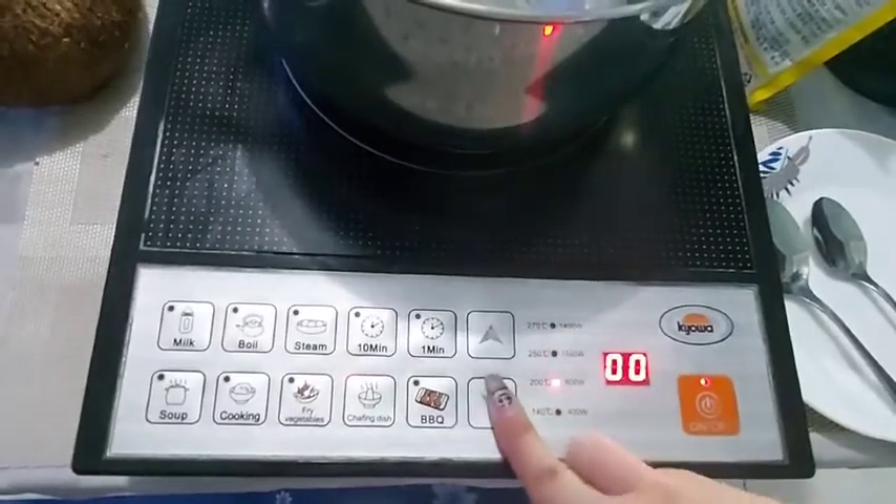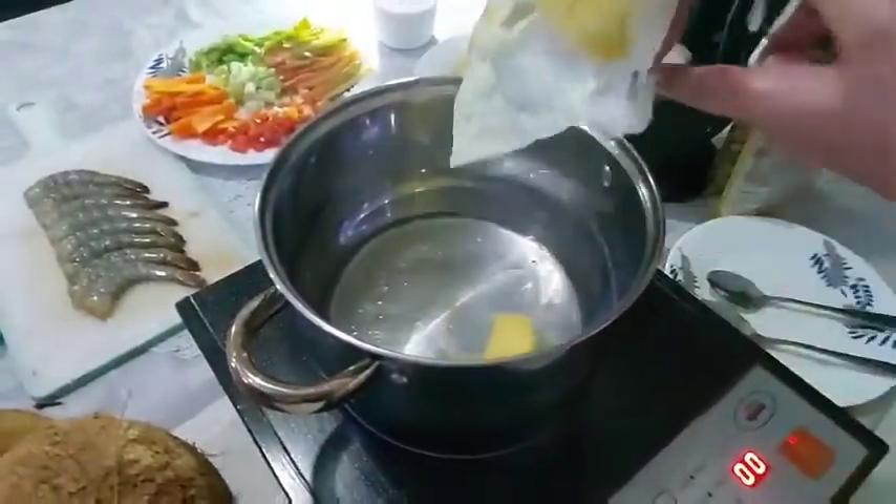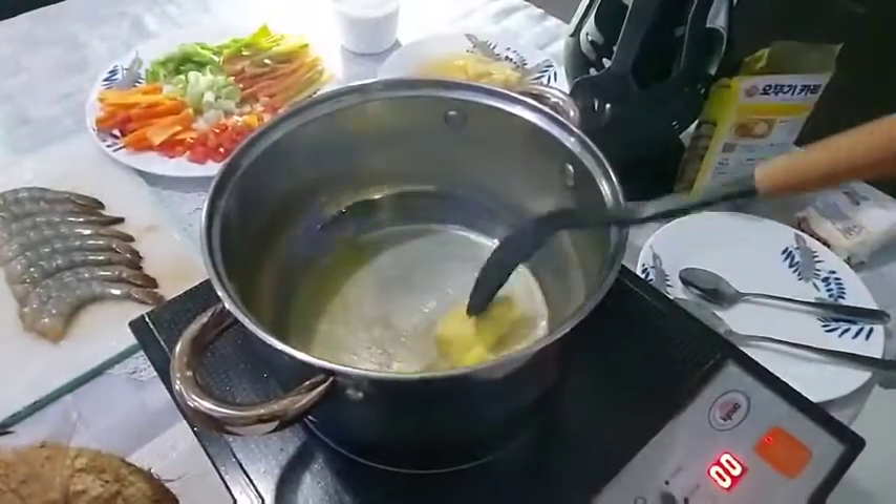Make sure that your pan is on medium heat. Then add 2 to 3 tablespoons of oil or butter.